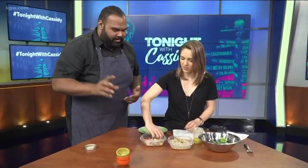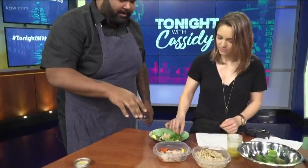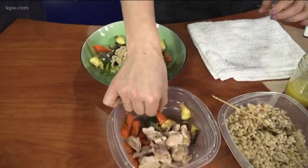Next, we want our vegetables — the roasted vegetables. Just grab them and place all around, make it look nice. Remember: odd numbers. So five little pieces of zucchini and then three pieces of carrots. You can put them in between wherever you like — it's all up to you.